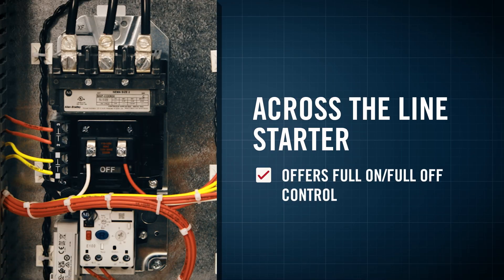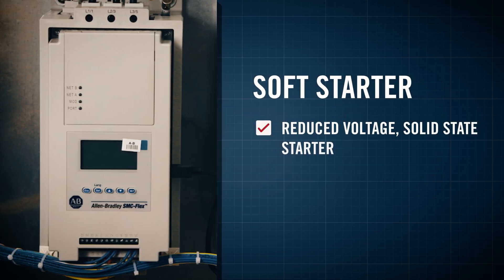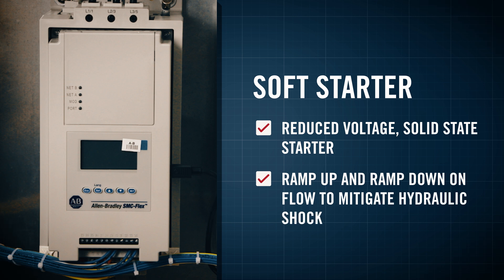The across-the-line starter offers basic full-on, full-off control. The soft starter is a reduced-voltage, solid-state starter with a ramp-up and ramp-down on flow to mitigate hydraulic shock.